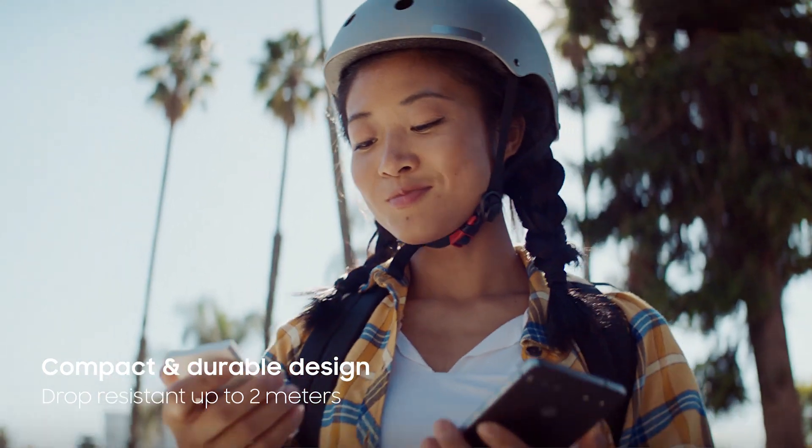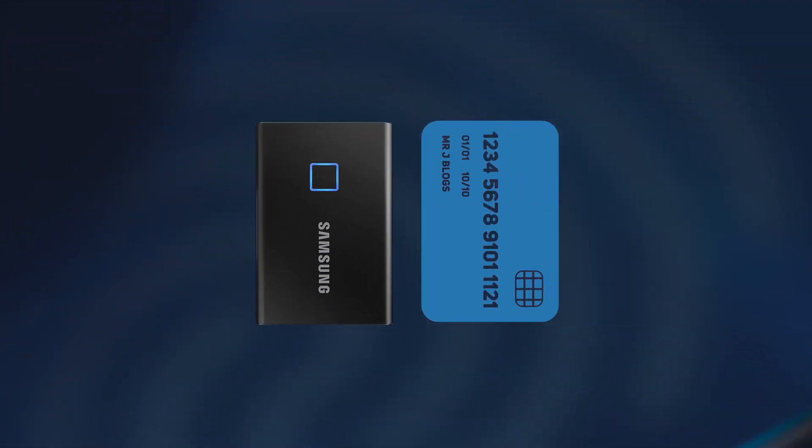The Samsung T7 Touch is completely portable and sits comfortably in the palm of your hand. It's roughly the same size as a credit card and only weighs two ounces. And being an SSD, it has no moving parts, so it's a lot more resistant to shock.